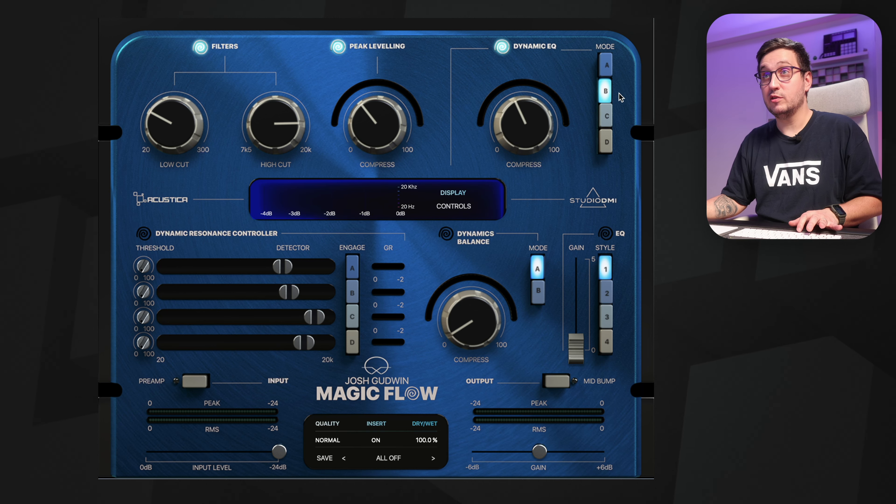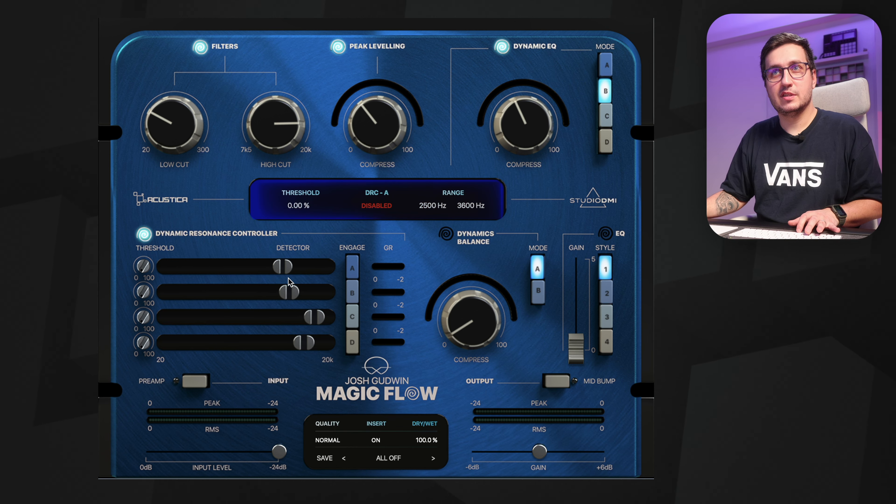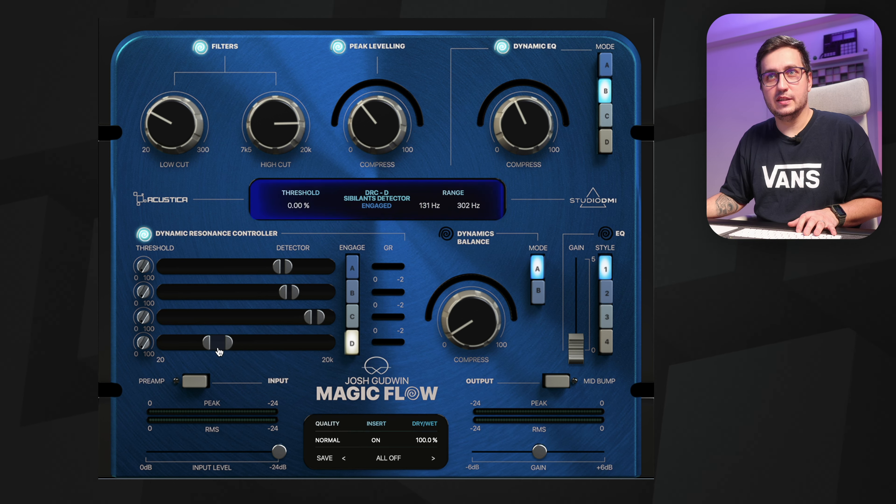I actually like the dynamic EQ in B-mode on the vocals. With the resonance controller, I can tame some of that mid-range that I don't like.